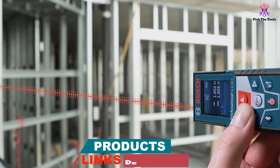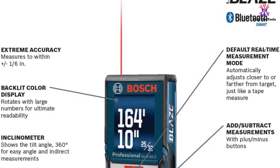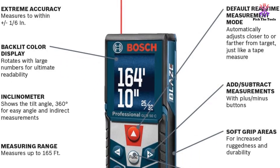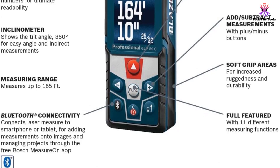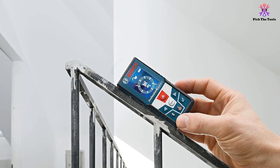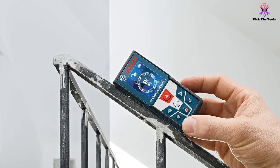That is not to say it is just a basic tool. On the contrary, this tool has just as many, if not more, different measuring modes as any other tool on the market. It also has one of the largest memories out there, as it can store up to 30 different measurements. This large memory will be a big help if you want to use this tool for larger projects, since the range is on the shorter side.